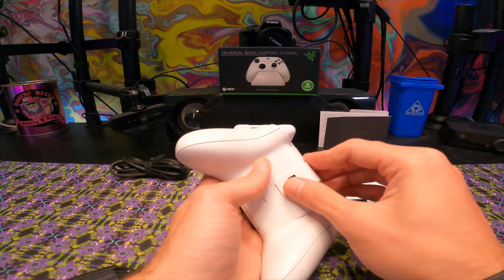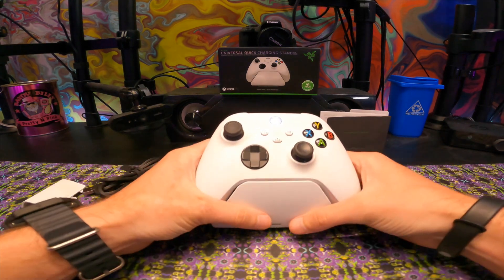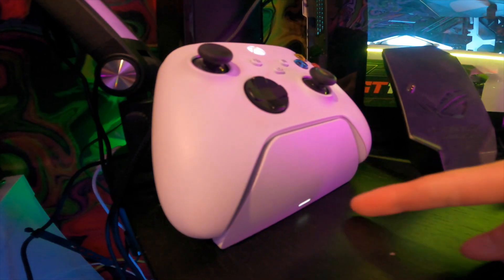The first thing you want to do is make sure you put that back cover on, as well as charge up the battery as full as possible. Most batteries are at 50% from the factory, so make sure you charge it up all the way. You'll know your battery is completely charged when that orange light turns white once it's done charging.